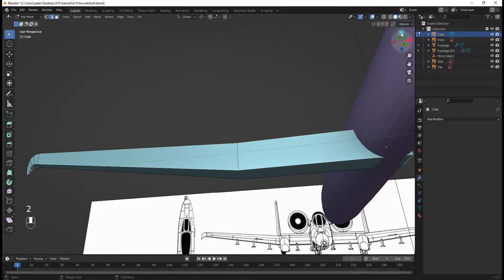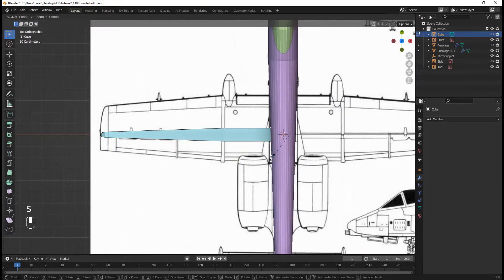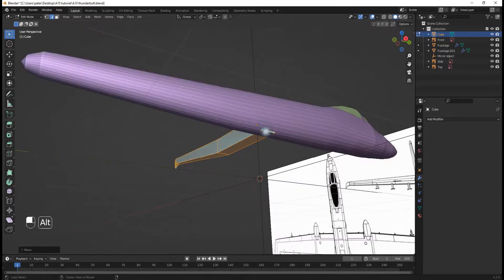I'm going to select this right here. I'll hit A, G, Y, and move it forward so it's barely in the center. Then I'll select this face and this face.